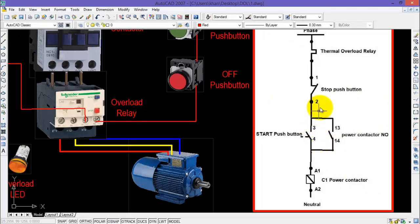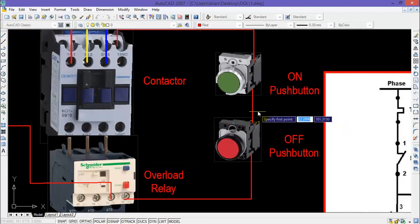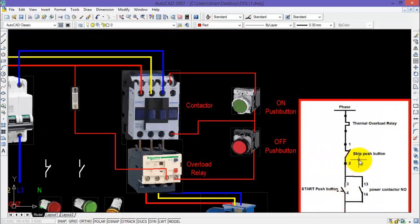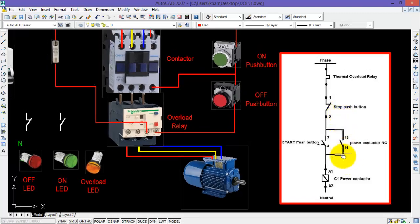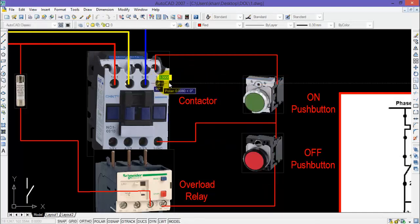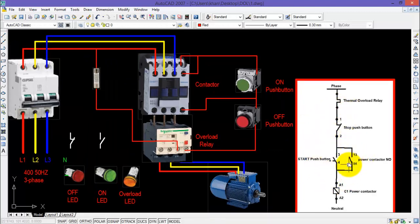Now for the self-hold circuit, the common point of both push buttons will be connected with one side of the normally open auxiliary contact of the contactor, represented by 13 and 14. The other side of this contact will be connected with the coil of the contactor, which is always connected with the ON push button — make a jump just like this. This completes the phase wiring of the control circuit.